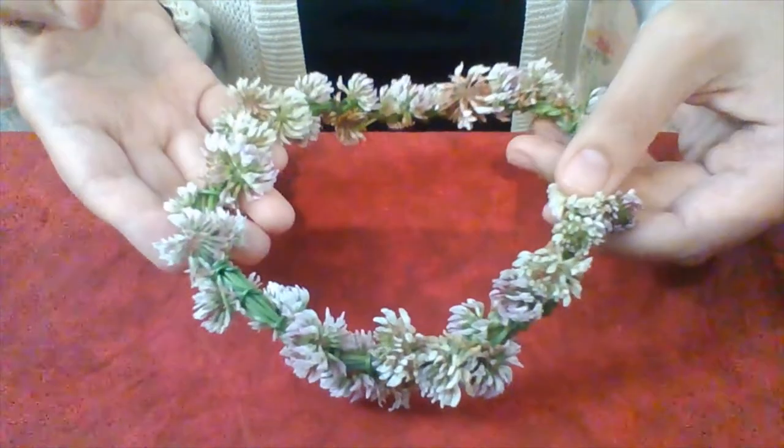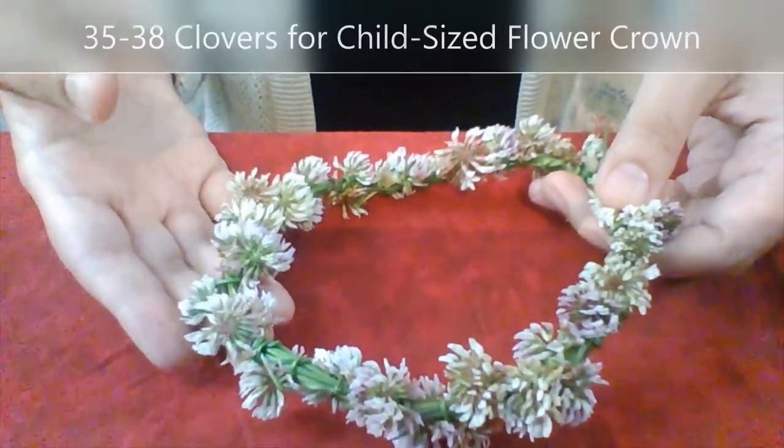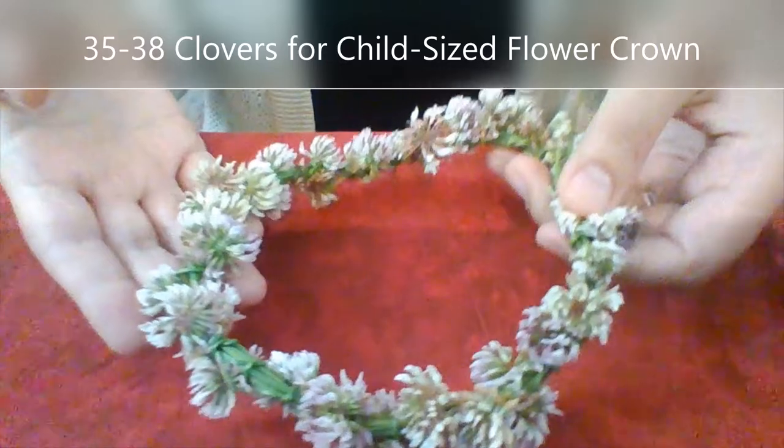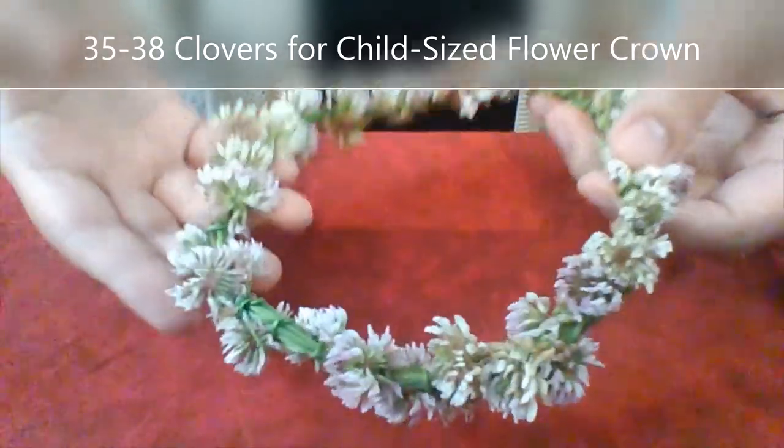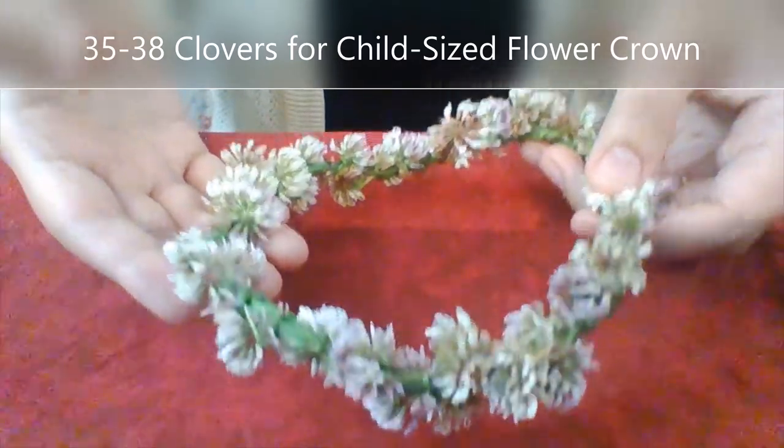Taking another quick break from the time-lapse — this is about 35 to 38 blossoms, and about how much I would use if I was going to make a flower crown to either go on the very top of an adult head or for a child.